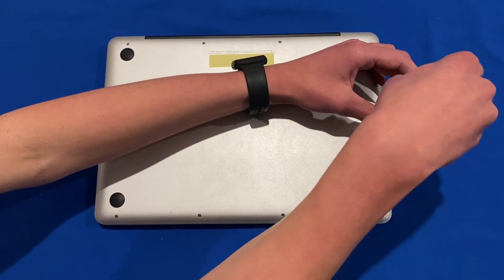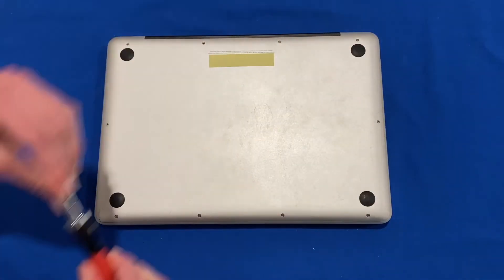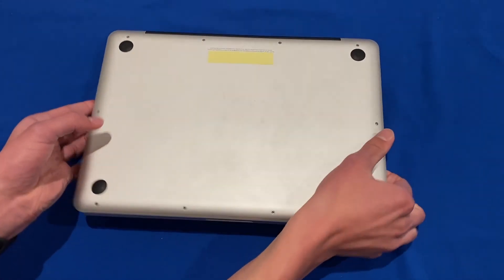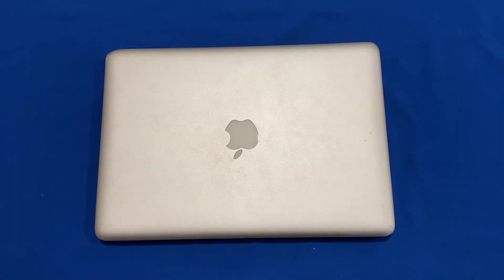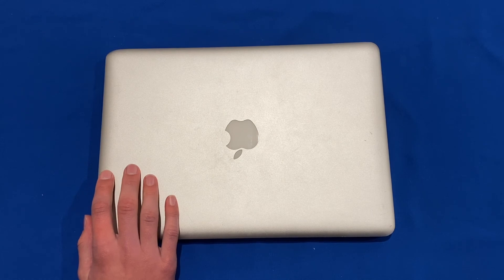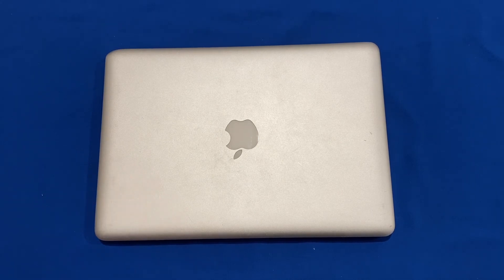That's the last screw in the bottom of the computer, so now we can flip it over once again. That's all there is to upgrading the RAM in your non-retina unibody MacBook Pro. Let me know in the comments if you'd like to see any more upgrades to this computer or other computers, and thanks for watching this video on Unpacked Technologies.